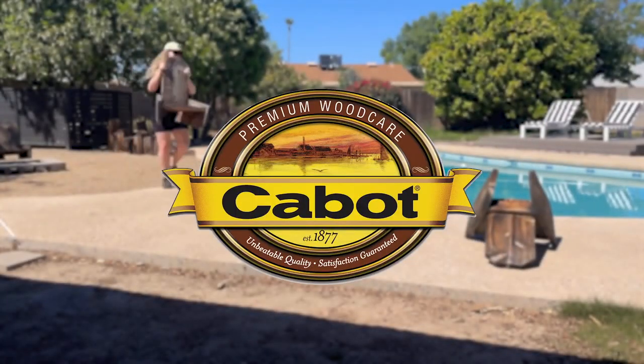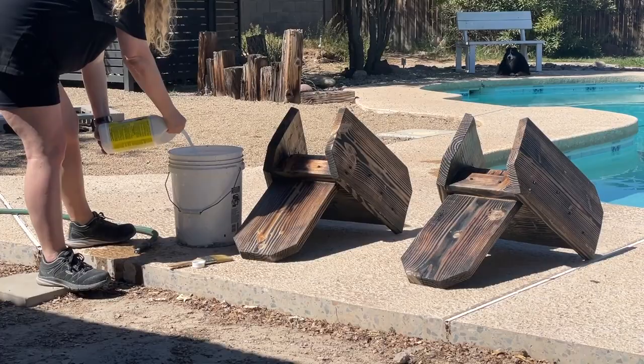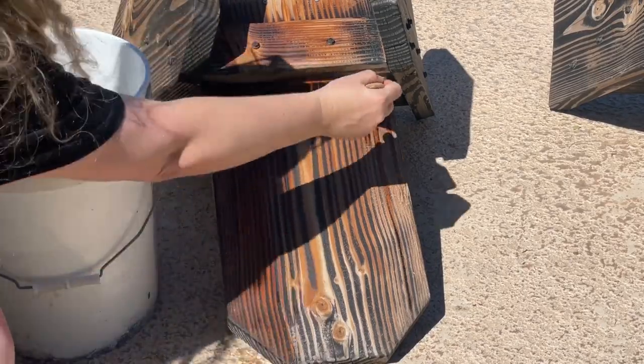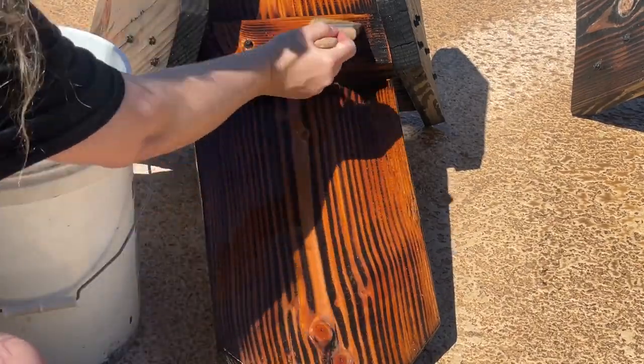A big thank you to Cabot for sponsoring this video. If you've been following me for a while, you might have seen these chairs before — they are my one-board campfire chairs. I made them over three years ago, and they have since sat out in the Arizona sun, rain, and everything in between. Even though they're in good shape, they could use some sprucing up so they can last for many more years to come.